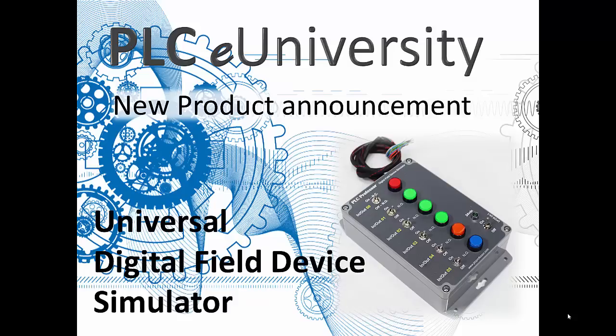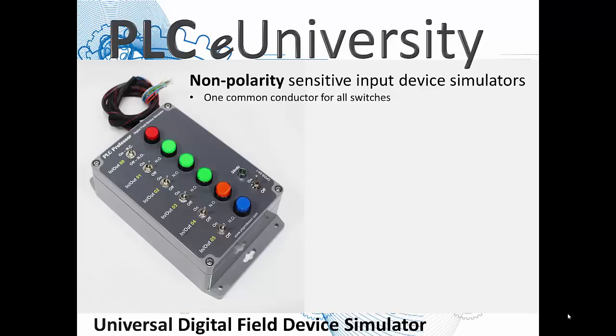A device that connects to a controller by way of an I/O module or I/O modules. The input simulators are all non-polarity sensitive, meaning they're all dry contacts. These six pairs of switches — those LED-lit indicators are also push buttons. Adjacent to each switch is a push button. The top one is more of a special purpose. These pairs of switches represent the simulation of one digital input on your controller.